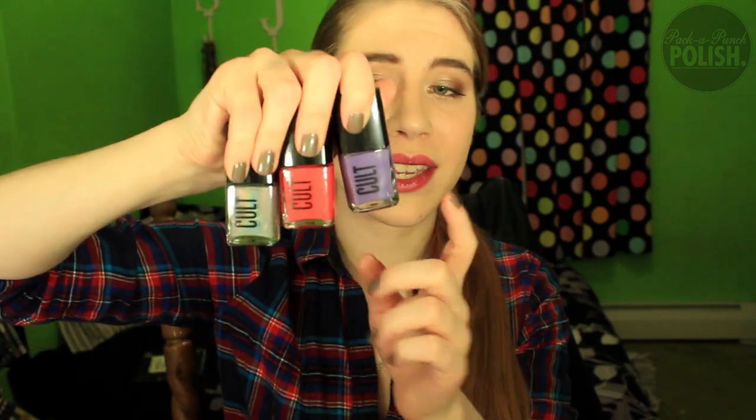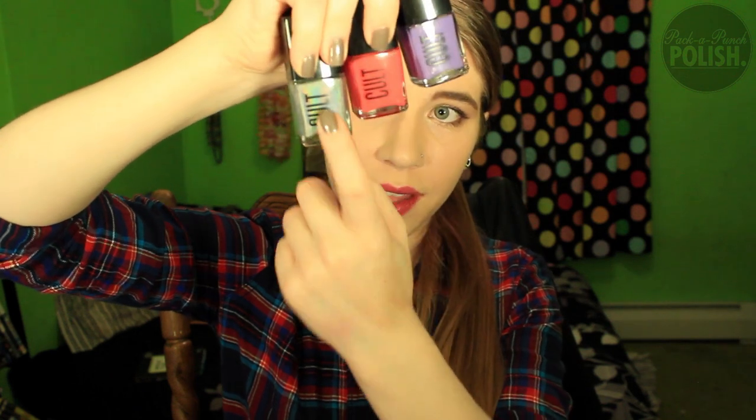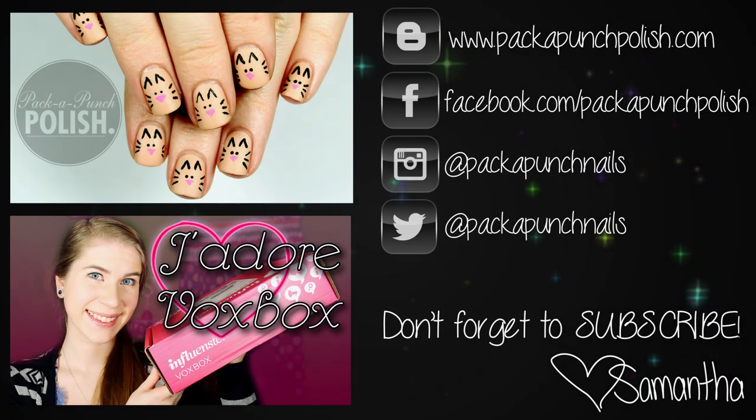Don't forget to give this video a thumbs up if you enjoyed the unboxing because I got a little excited! Also comment down below which polish was your favorite from the kit — Breakwater, Laguna, or Coachella. My personal favorite so far is Coachella, but I haven't tried them yet. Keep an eye out for the tutorial and the review of the polishes. See you guys in my next video — bye guys!